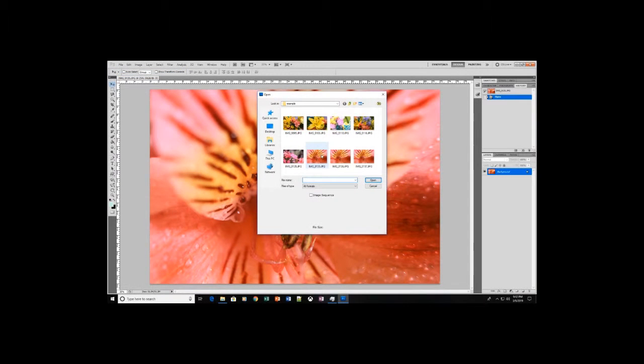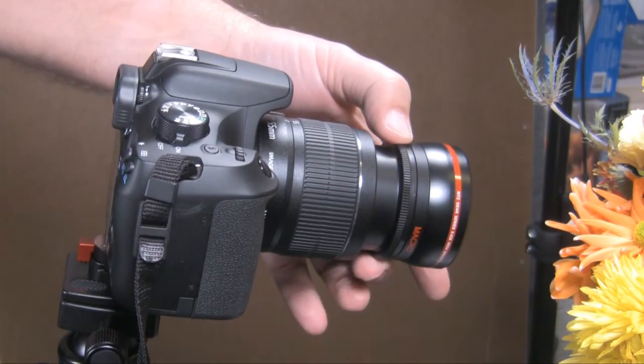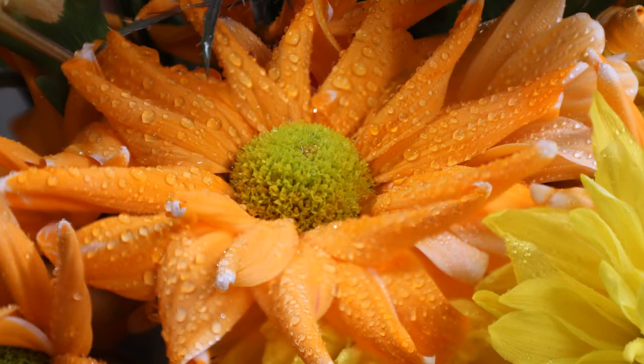Hey guys, last week we stacked photos and discussed macro photography. This episode we explore the macro process and a bonus tip for stacking those photos. So let's jump right in. Hey, I'm excited about photography and I hope you are too, so let's learn together.